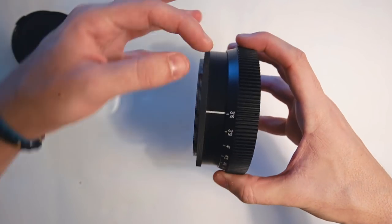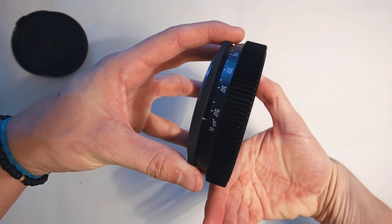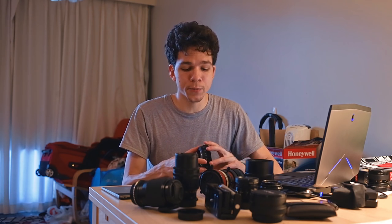One of the issues is that it extends a good 2 centimeters — almost an inch — from infinity to minimum focus. The rotating front element is also one of the downsides, since you can't use variable NDs without getting some funkiness on the shot. It also has an uneven resistance, being lighter to spin near infinity and getting a little harder at minimum focus.